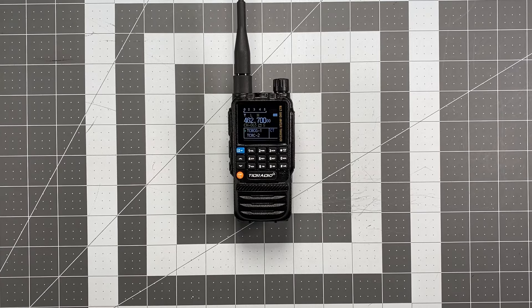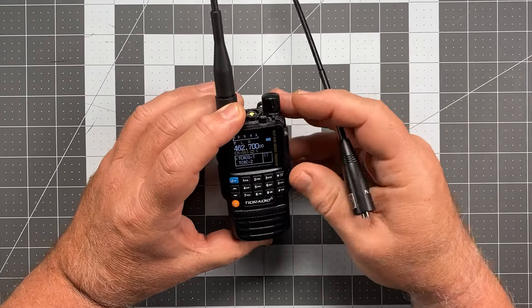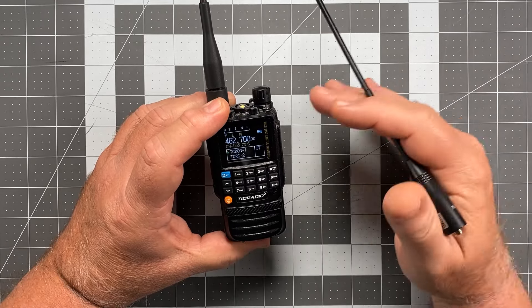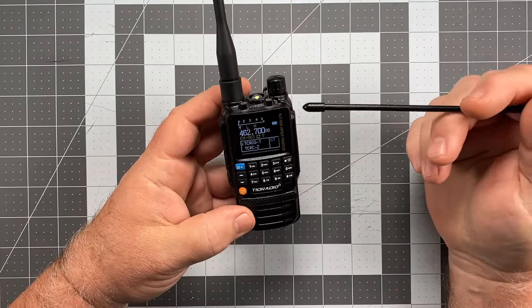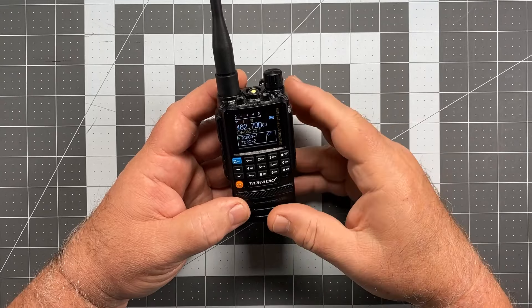I would love if somebody who knows the actual reason for the reduced 1.25-meter output could put it in the comments — I've mentioned this before and still haven't heard an adequate explanation. Output wattage overall is definitely in the acceptable zone. As for the display — it's a dark display, and in direct sunlight it's going to wash out, as many color displays do. But cup your hand over it and you'll be fine. It's excellent indoors or at night, and much easier on my eyes. I have no complaints — it's an excellent display.